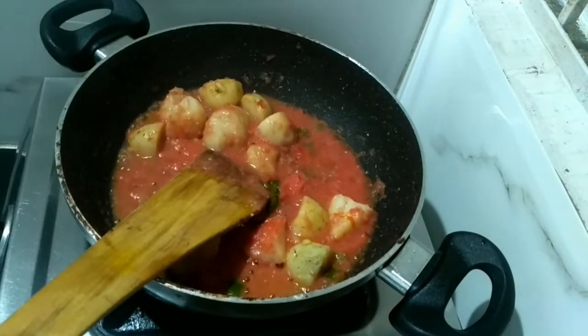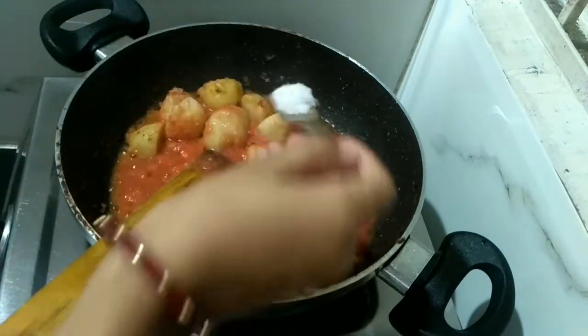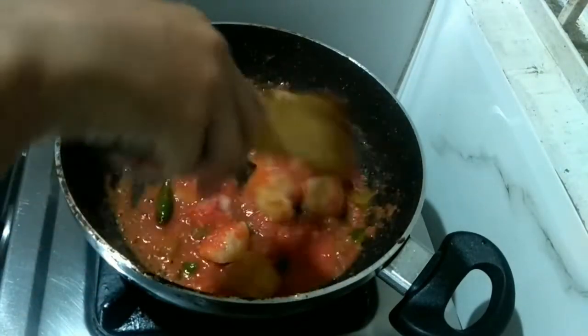We'll just sauté for a few minutes and cover the lid and wait for some time. After adding the tomato puree, I am now going to add salt — salt will help the tomato cook well. We'll cover the lid again and wait for some time.